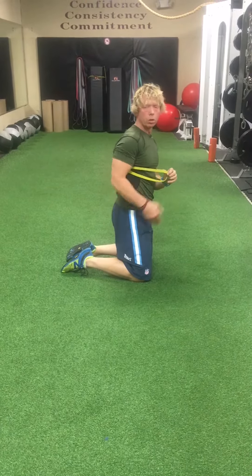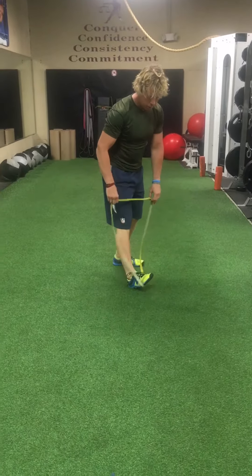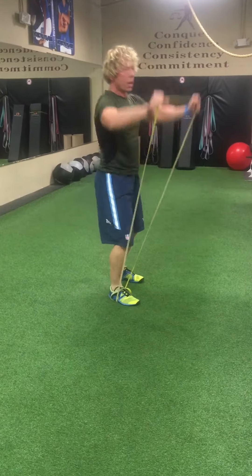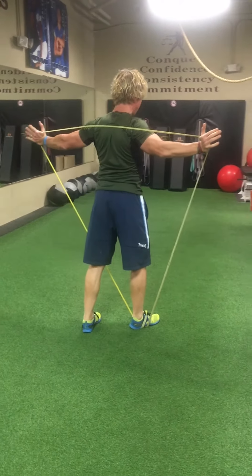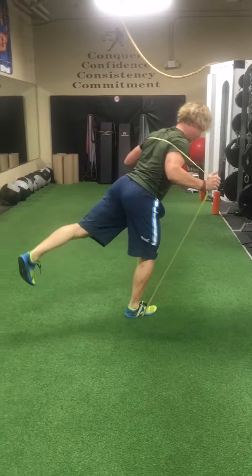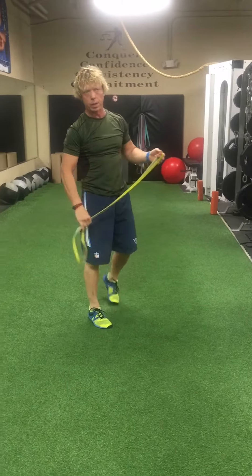Extend back out using the glute, going back and forth side to side. Fourth exercise is a single-leg hip bend. Take the band again — those of you under six feet, take the band all the way around the foot. Take the band up and over on the back. Notice it's on the upper back, not the neck. Slight bend in the knee on the working side. Do all the reps on one side, then all the reps on the other side.